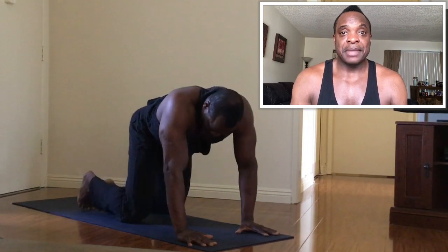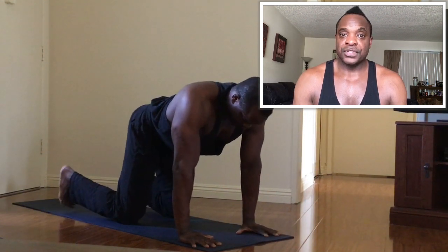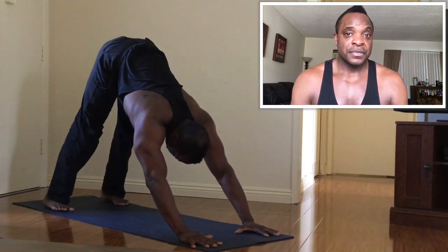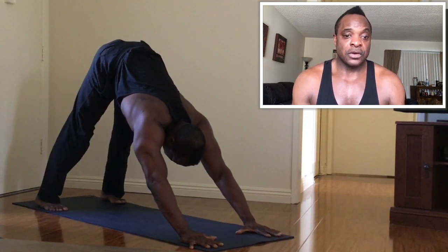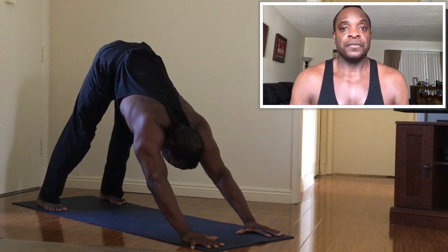We're going to come up on all fours, bring your toes under your heels, and pull your hips up and back into a downward facing dog. This is a great pose to just stretch everything out. We'll start down at the heels, stretching up into your calves, the back of your knees, your hamstrings — bringing your heels down as low as they'll go. You'll see here in the video my heels are all the way down to the mat, but your heels don't necessarily have to go that low, depending on the flexibility of your calves, your hamstrings, and your ankles.